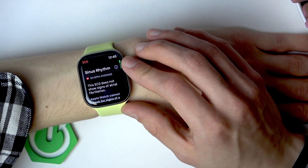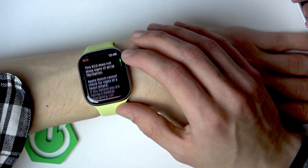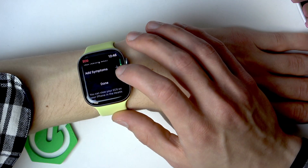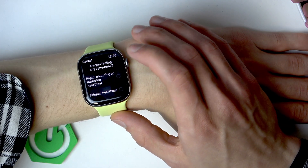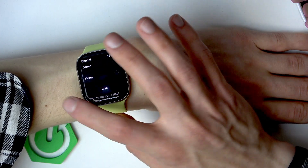And right now you can see the results of the test. You can also add additional symptoms below by tapping the plus icon next to 'Add Symptoms,' and then select the symptoms that you feel at the moment.